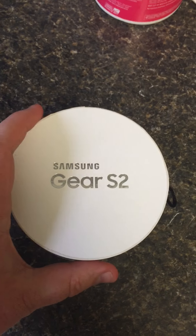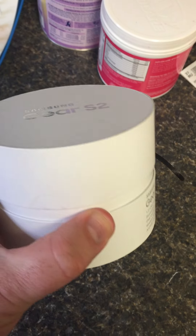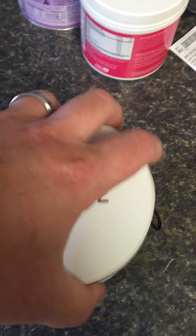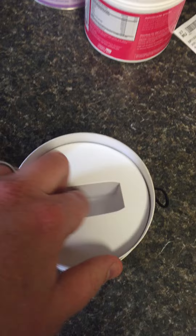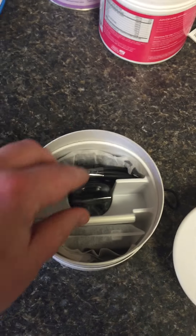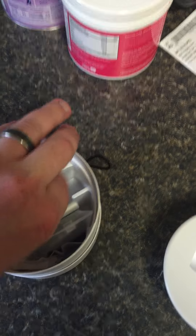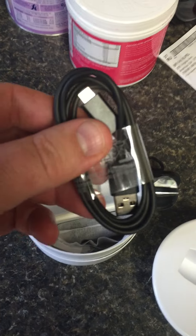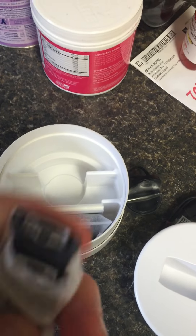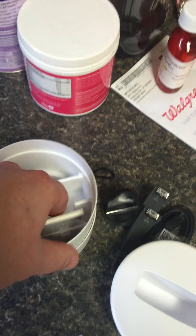This is the round cylinder box that it came in. Open it up — on top you see the watch, and underneath you have your charger. It comes with a USB cord, an extra strap for a small wrist, and the instruction book.